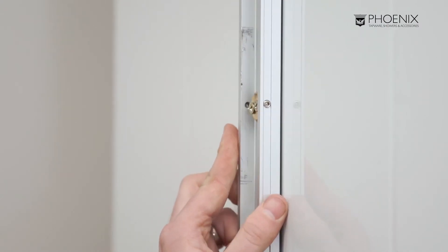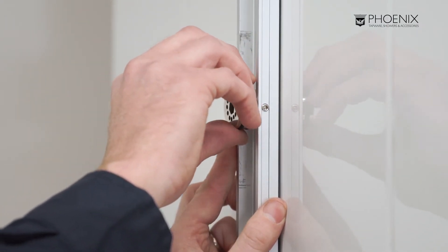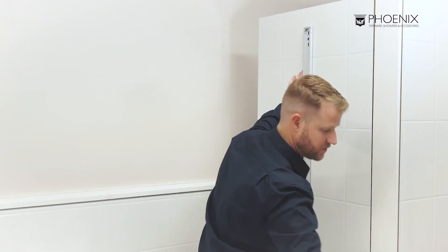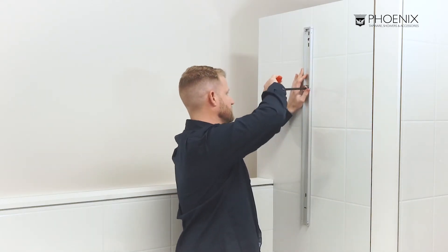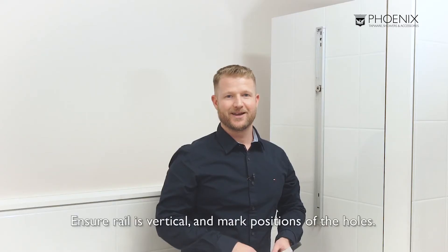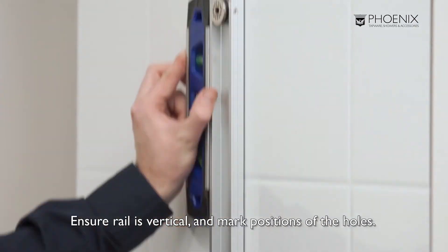Firstly, we'll be securing the mounting rail with the wall adapter. Ensure the rail is vertical and mark the positions of the holes.